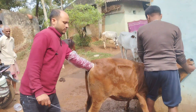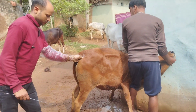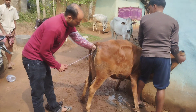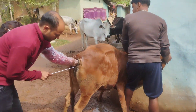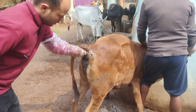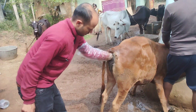Then another person should be positioned at the head of the animal. We are going to show you what it looks like.